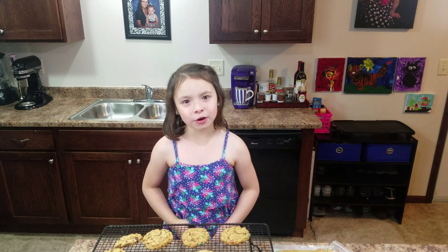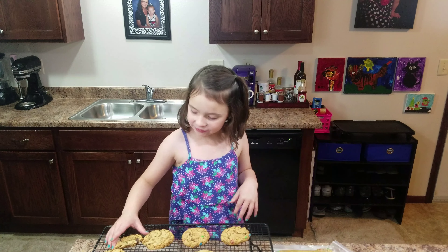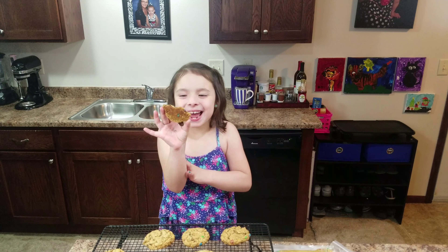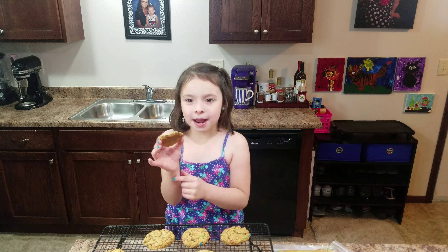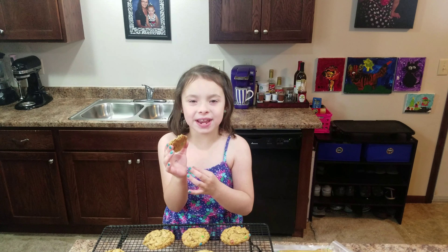Thanks for watching and don't forget to subscribe and give me a big cookie thumbs up. These are so good — make sure to make them for eleven minutes. Thanks!